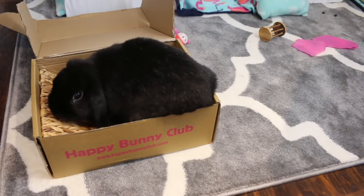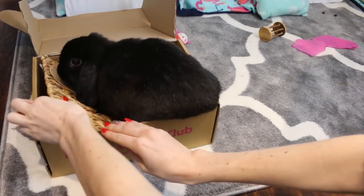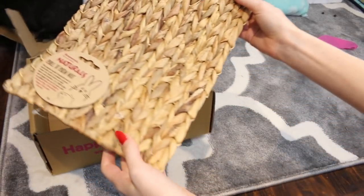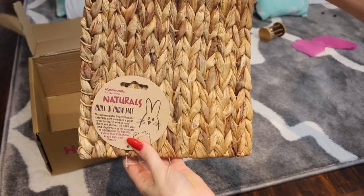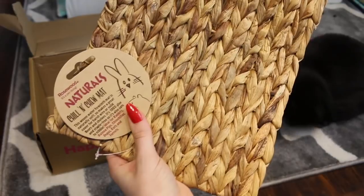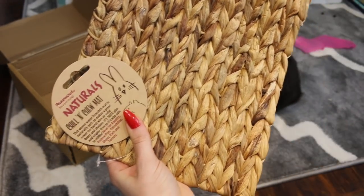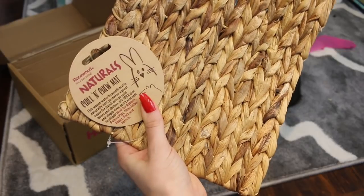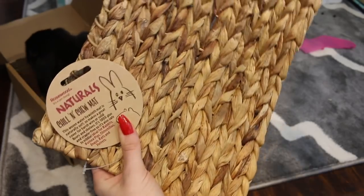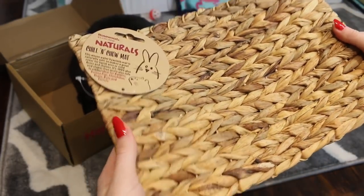And the last thing that Lola is trying to chew on inside the box — how are we going to show anybody what you've got if you're going to sit on it? So it is the Rosewood Naturals Chill and Chew Mat. I'm not sure what material this is made out of, but it says it is made from water hyacinth. I have no clue if I'm pronouncing that right, but I will have to do some research on this material because I've never heard of it before.